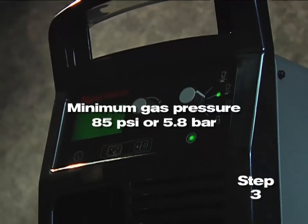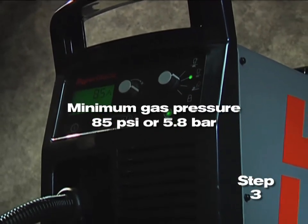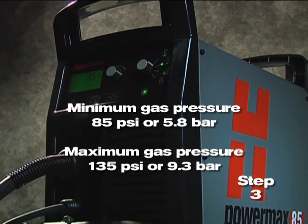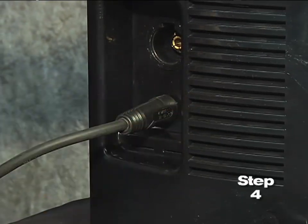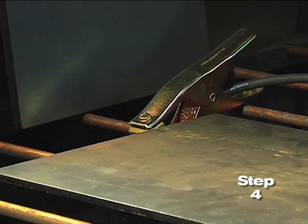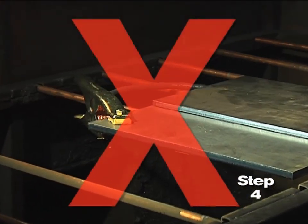The minimum gas pressure is 85 psi or 5.8 bar and should not exceed 135 psi or 9.3 bar. Fourth, attach the work clamp to the power supply and securely to the workpiece. Rust, paint, or coatings must be removed to ensure that the clamp has good electrical contact. The work clamp should never be attached to the portion of the metal that will fall away.